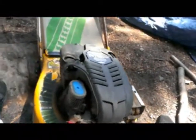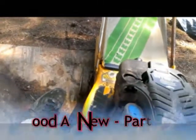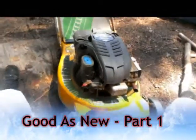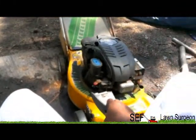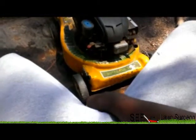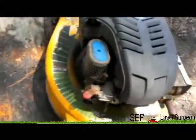I think I'm addicted to buying lawn mowers or fixing them up. I bought this one yesterday for 25 bucks. The motor looks like it's about 10 years old and the deck looks like it's about 20 years old, but it was only 25 dollars - pretty good mower.